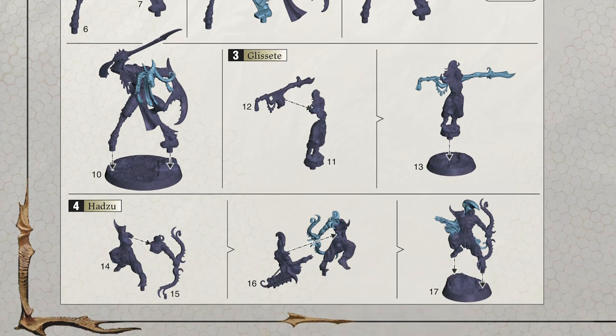You'll also notice the parts are all numbered as well, which just makes it a lot easier to identify the parts you need to clip out. So without further ado, let's begin building Vasilak.